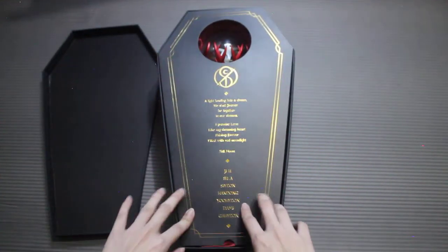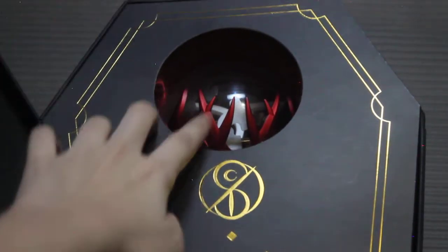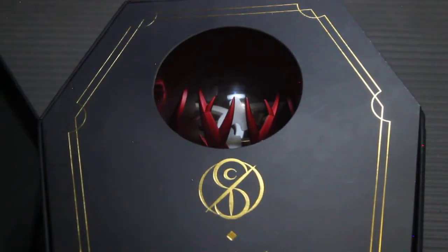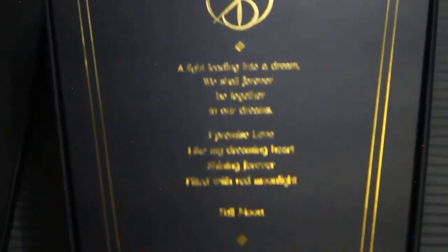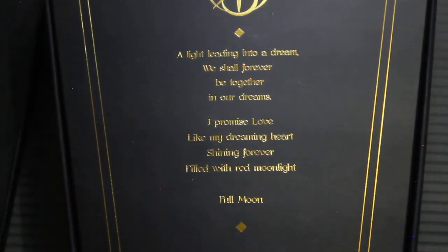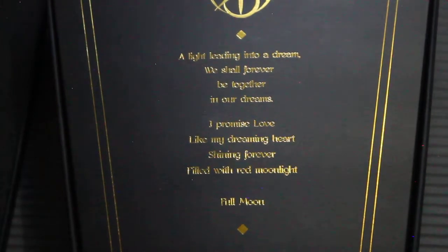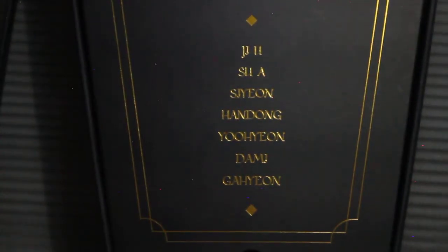So this is what you'll see when you open it — it's covered. Zooming in, we have the lightstick head and the Insomnia logo. And here we have text that says: 'A light leading into a dream, we shall forever be together in our dreams. I promise love, like my dreaming heart, shining forever, filled with red moonlight, full moon.' So these are the lyrics to Full Moon, which is their first fan song. And then you have the names of the members.